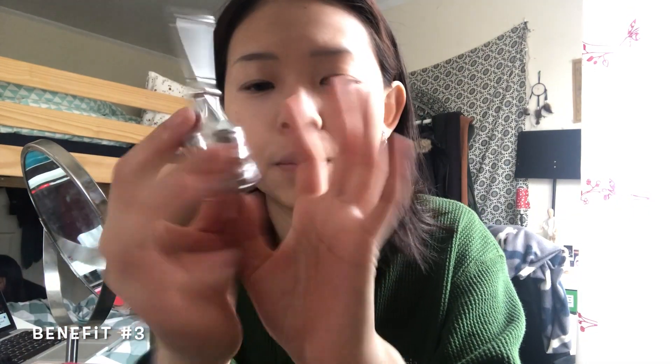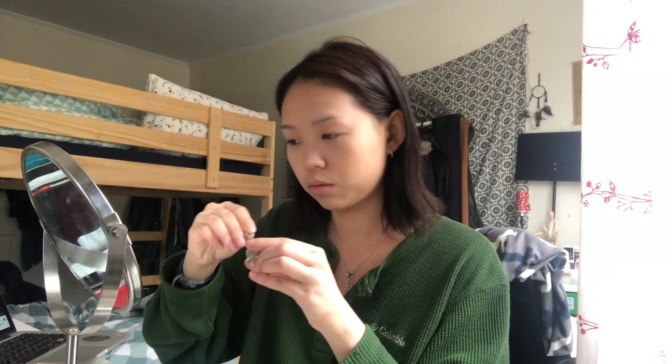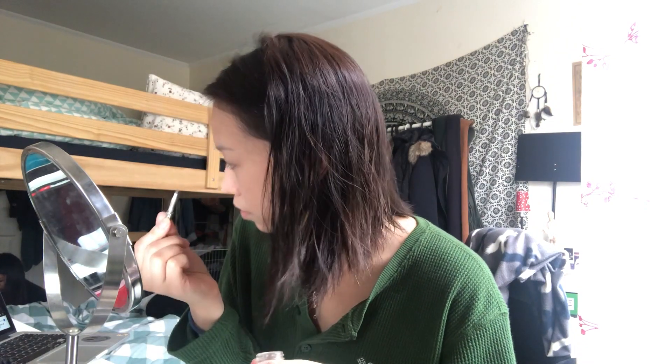I only have this cup brown from Benefit for my brows. I'm really bad at drawing my brows, to be honest, so it's gonna take me a long time. Alright, this is the best I can do — it was just too hard for me.